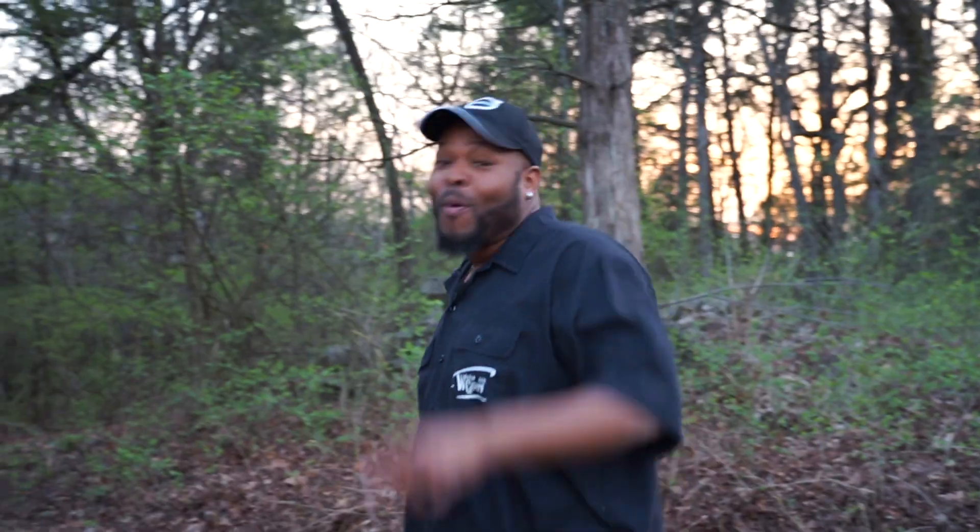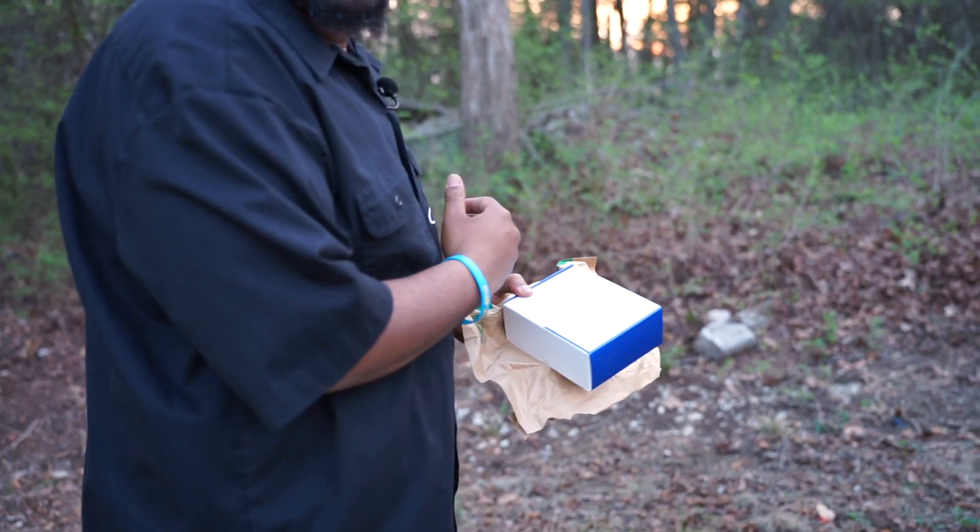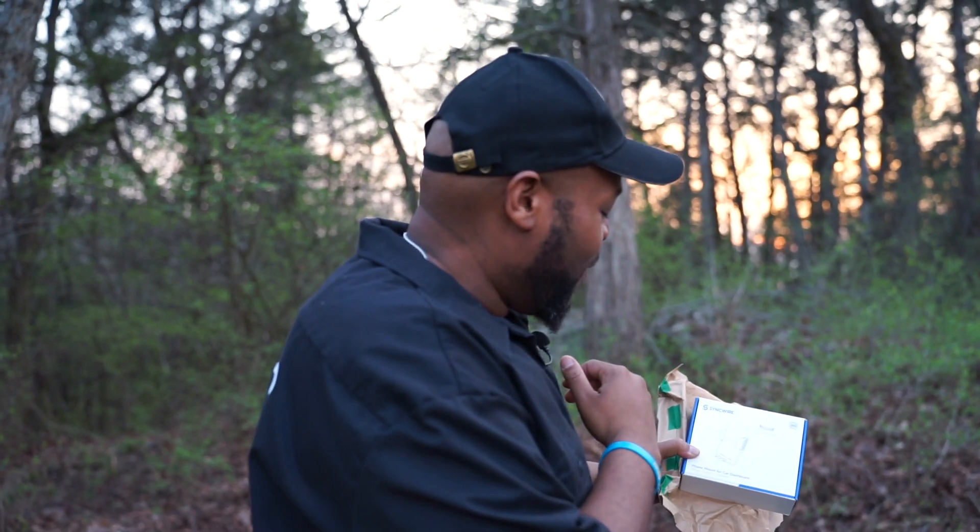What up YouTube, your boy Big Rick here, your boy Tyler behind the camera. We have a special unveiling for you folks — special shout out to the people at Sinkwire for sending us this beautiful car mount. It's time to make a beautiful review.